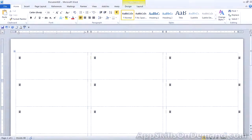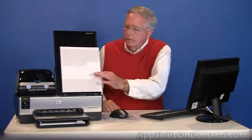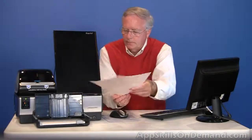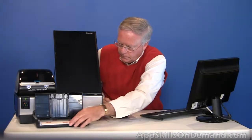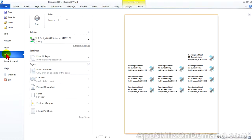Now we need to insert our label sheet — labels facing down, top end first. Close print preview, hit Finish, and select Print to print the labels.